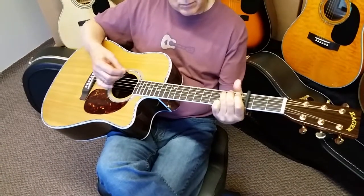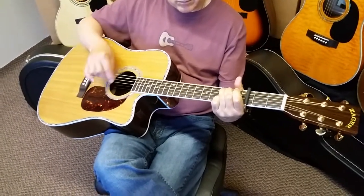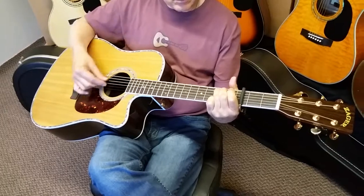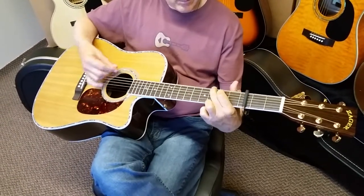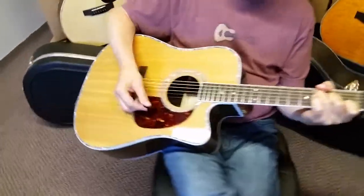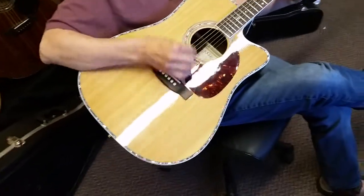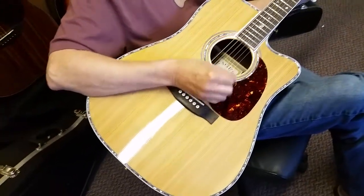Sound quality — this year we did make some changes to our bracing system. These are the loudest, deepest guitars we've ever had. We also did some things with the finish. We're using a little bit different finish this year on the guitars. It's what we call a 3D finish — it's a little thinner, and it allows for more projection.